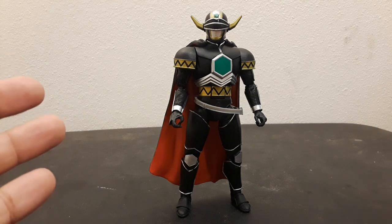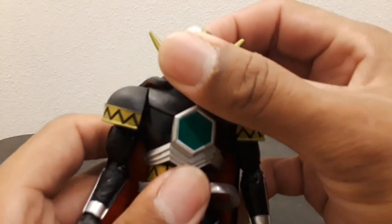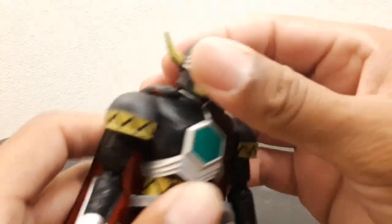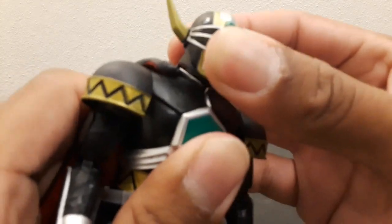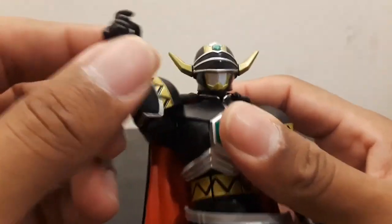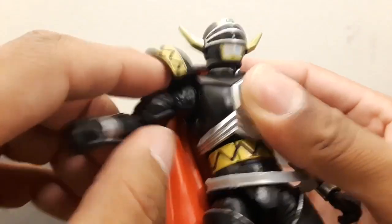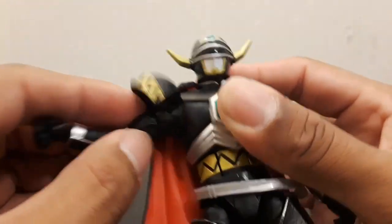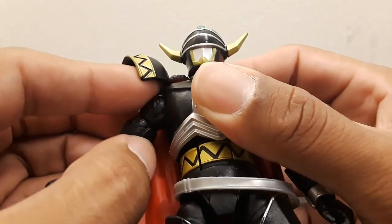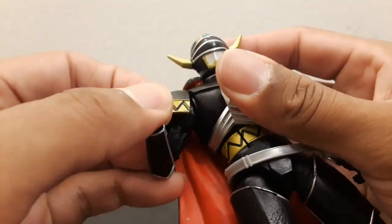Just like Lord Zedd, the articulation for this guy is still really good, but because it's a new kind of body you have to be careful with how you handle it. The head turns just like the other Lightning Collection figures — it rotates and bobs back and forth. The armor does get in the way of the butterfly joint in the chest, so it's locked in and you can't really get the back-and-forth movement there, but it does exist. Otherwise the arm does everything else as normal: it goes out to the side, turns at the shoulder, has a double-jointed elbow, and the wrist turns and bends just like the others.